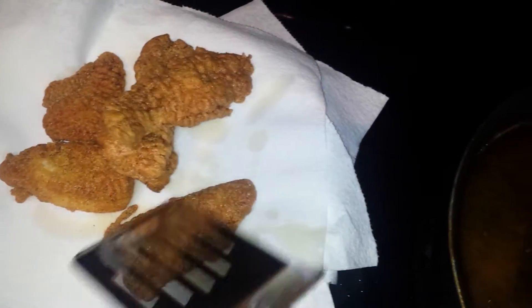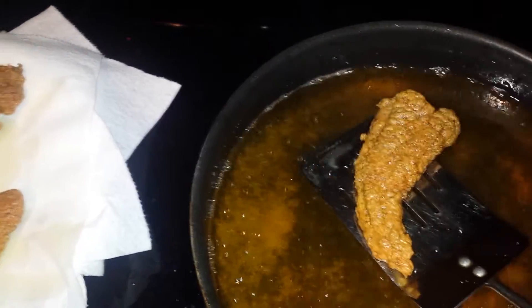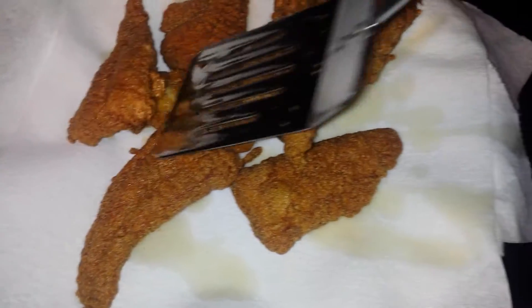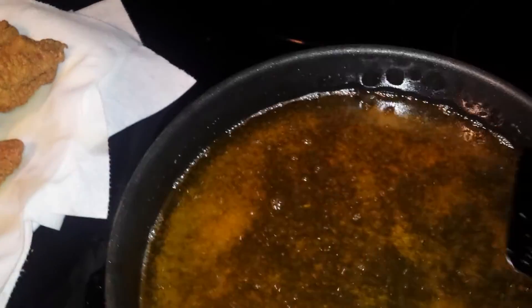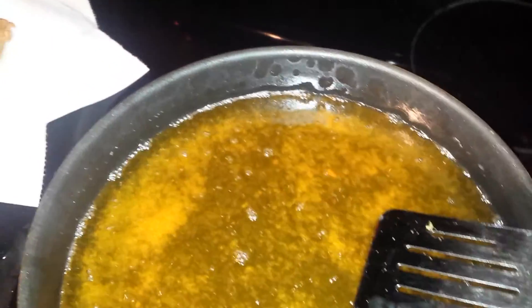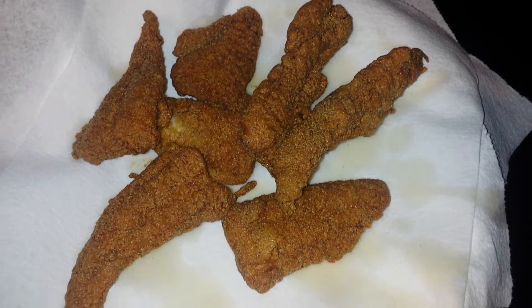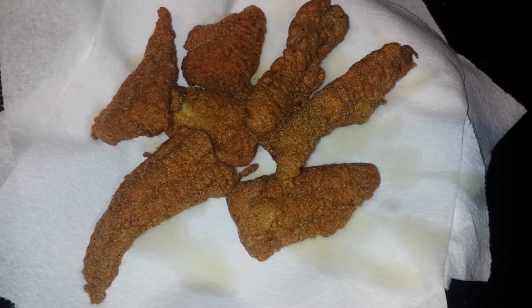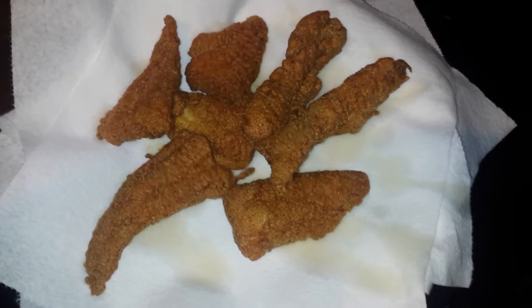This catfish is good. Farm-raised Mississippi catfish. Oh yeah, it's nice and done. It's ready. This is good. I can't hardly wait to tie into this. Look at that golden catfish, fried to perfection. Just waiting on some hot sauce and macaroni and cheese. I'm ready for it. Thank you.